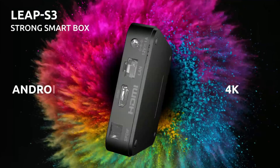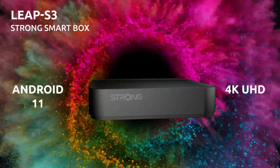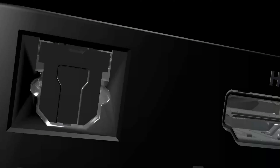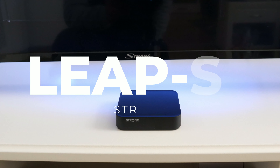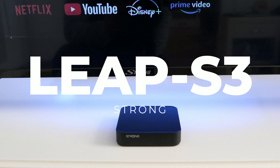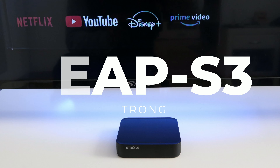The waiting is over — we present the brand new Strong Leap S3. What the new box can do and whether it is good enough, you will find out today. Stay tuned. We've been waiting a long time for this, but now the new Strong box, the Leap S3, is finally here.